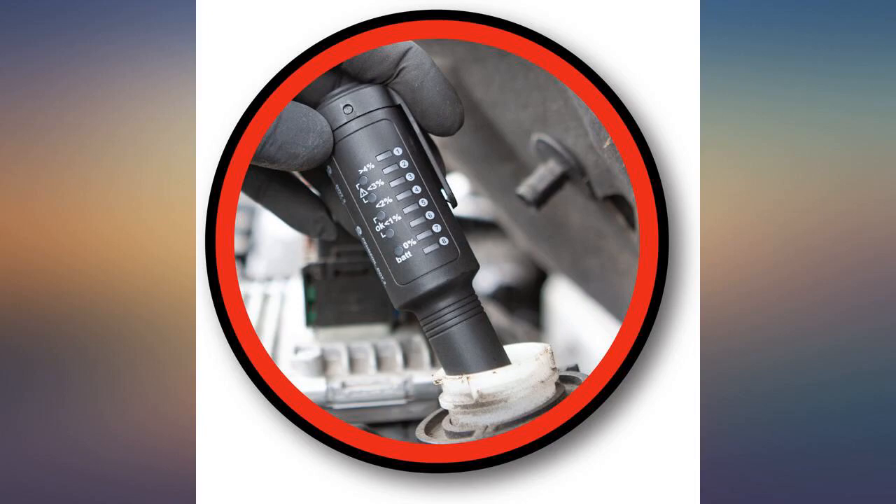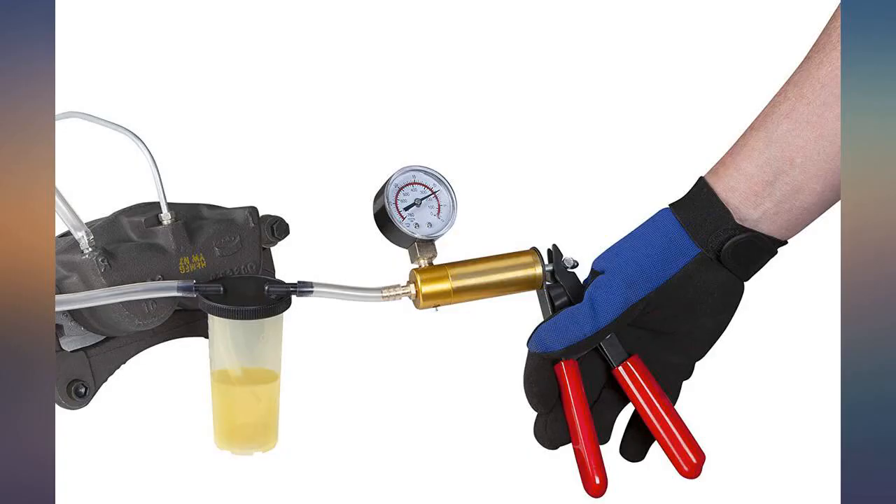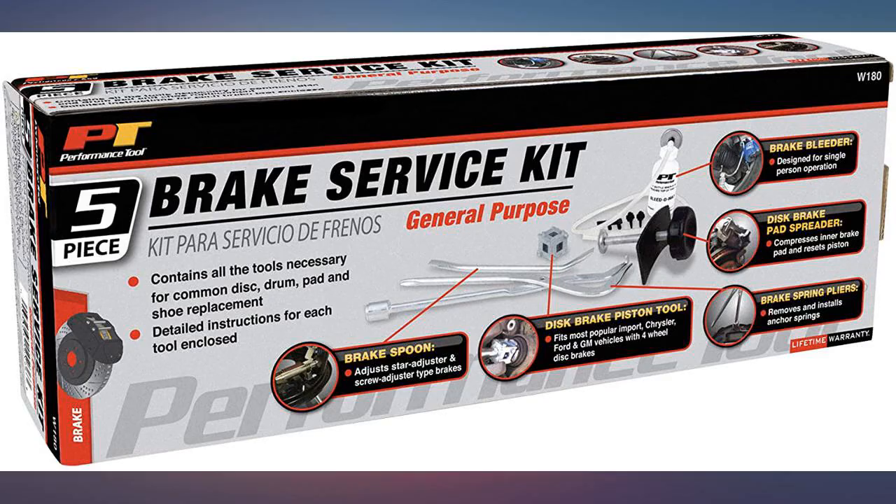Works great. Makes compressing small caliper pistons easier. Wish the container was a little bigger on first use, but it really helped to flush lines on my older car.